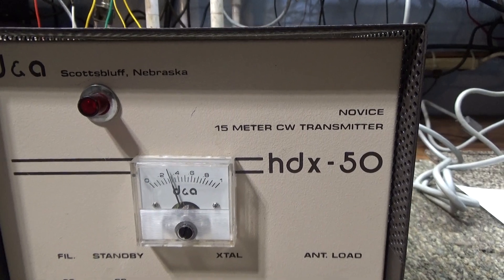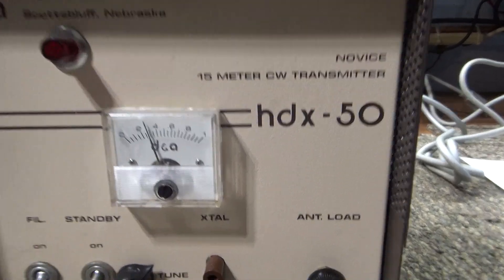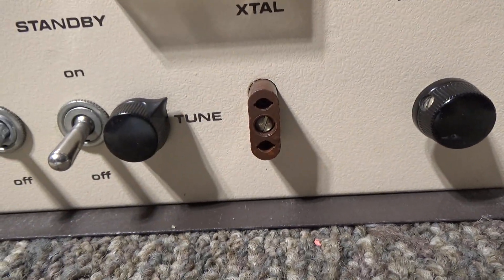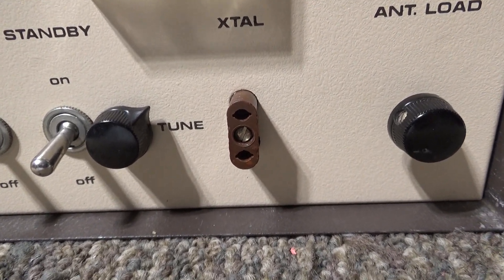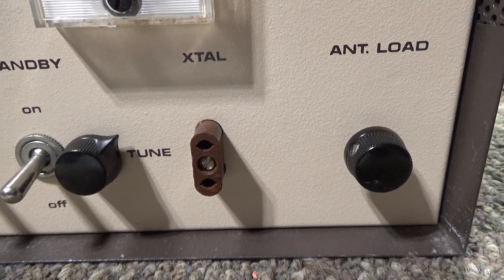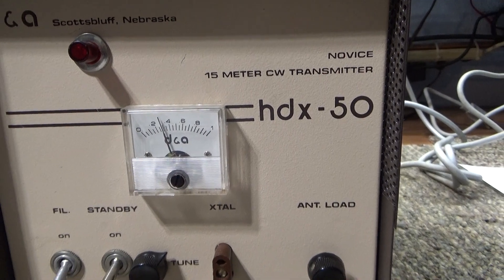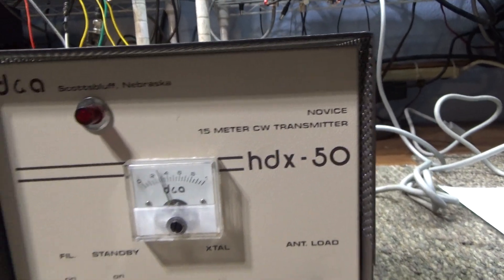With this one, they added an oscillator tube — or driver tube — and you can see the single crystal socket on the front. You would plug in a 15-meter crystal, it would be amplified by the oscillator tube and then the regular power amplifier tubes, and it would operate on 15 meters as it came from the factory.